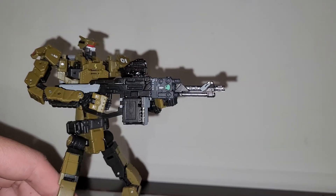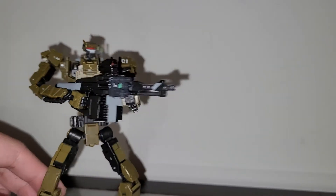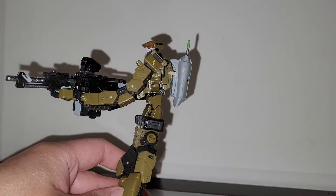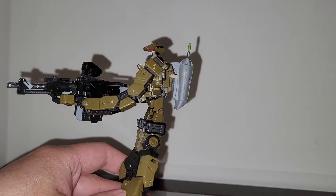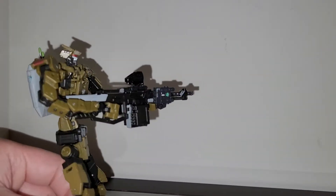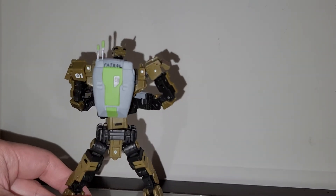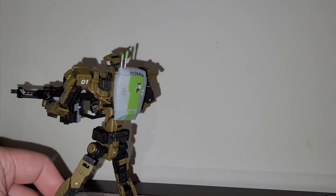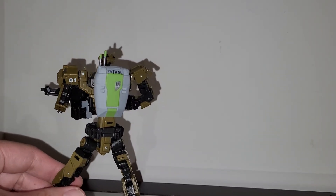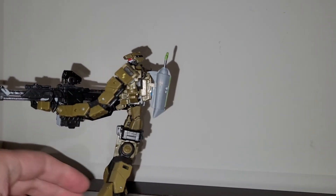It's a futuristic version of the Stoner rifle. I painted the barrel and added some extra details. I also added the backpack from the Hasbro battle droid, so this thing could technically be a battle droid-ish kind of thing. The backpack is on there.